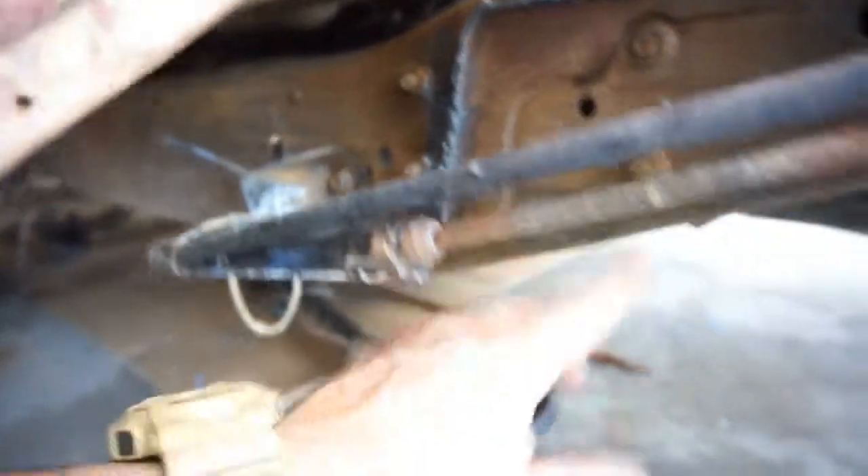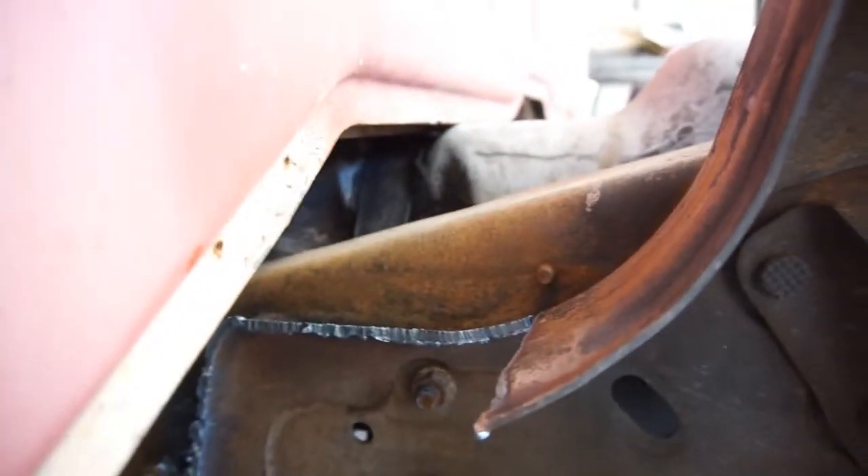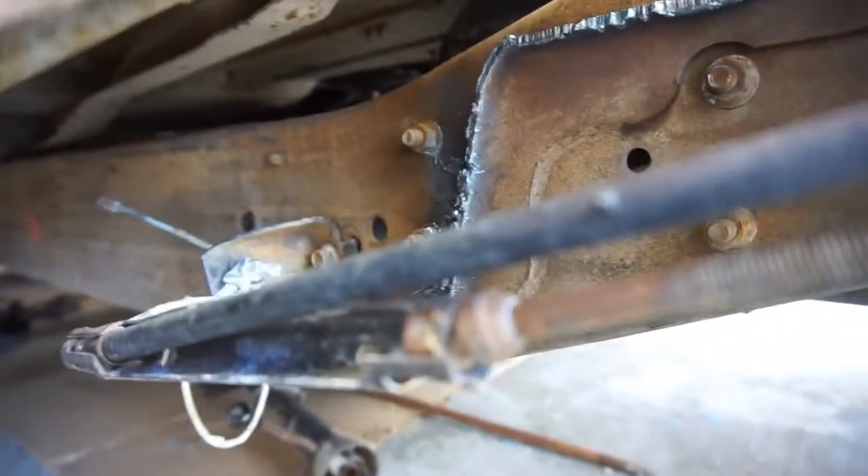I'm probably gonna have to unbolt these bolts to drop the bracket and modify the bracket to modify the tank, because I don't feel like hitting it with a hammer. As you can see, I have to go down about three inches once I do that. So I guess I'm just gonna unbolt this bracket here and take that bracket out — it's a whole support.